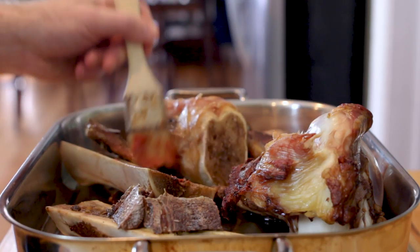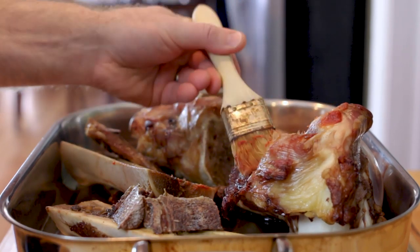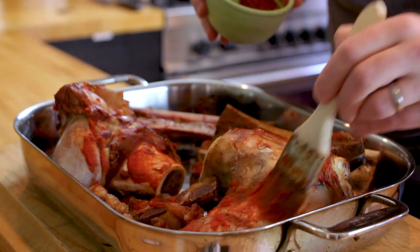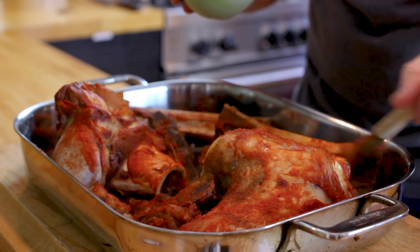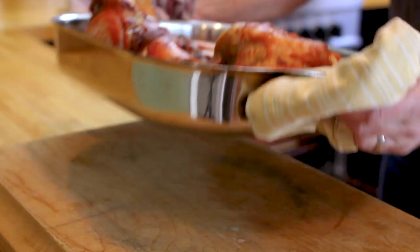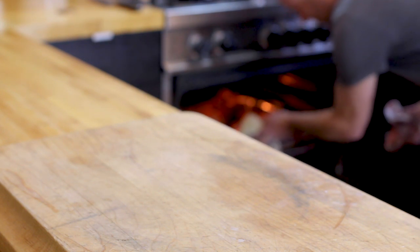It's not necessary to be incredibly precise here — just make sure most of the bones have some tomato paste on them. When you're done, continue roasting the bones for an additional 10 minutes or so. This is going to give the tomato paste a chance to caramelize a bit, adding additional depth of flavor and complexity to your stock.